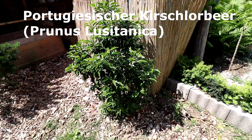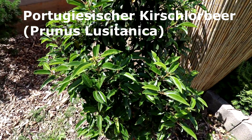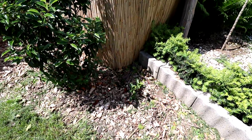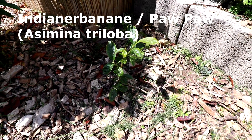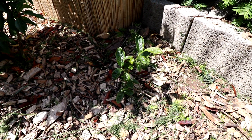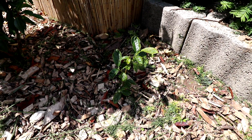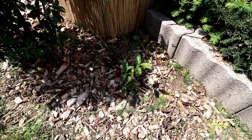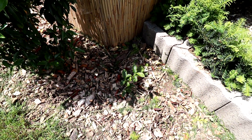Dann geht es hier weiter: ein portugiesischer Kirschlorbeer. Finde ich auch ganz cool, eine immergrüne Pflanze. Hat sehr schöne Blätter. Dann hier ganz, ganz, ganz, ganz winzig – das ist eine Indianer-Banane, die Paw Paw. Die soll wirklich nachher Früchte tragen. Sie ist winterhart. Und die Früchte sollen so bananig, mangoig schmecken – nicht so richtig zuzuordnen, aber lecker schmecken. Und auch je nach Reife-Zeitpunkt anders schmecken. Also da bin ich sehr gespannt.